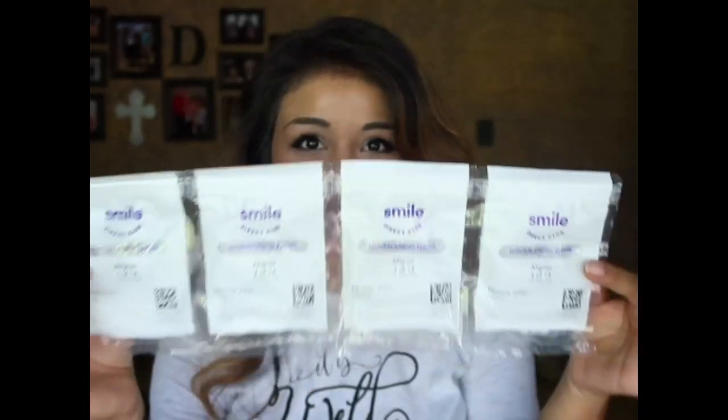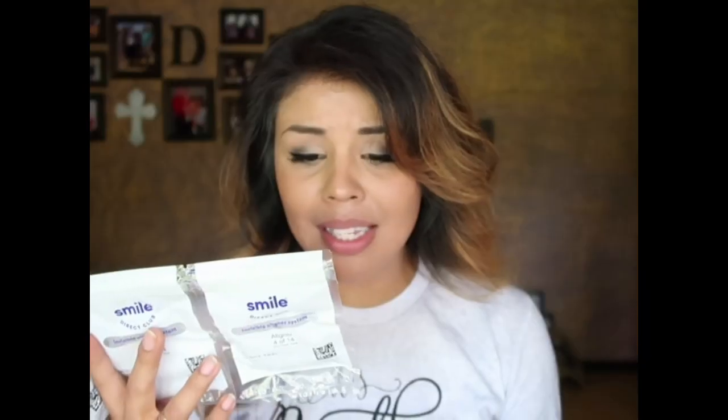The invisible aligner guide is going to tell you step by step how to use and take care of your aligners — what to do and what not to do. I got this in my email as well so I already read over it. And then I'm assuming these are the aligners. It says to snap the aligners onto your teeth and wear them for at least 22 hours a day.